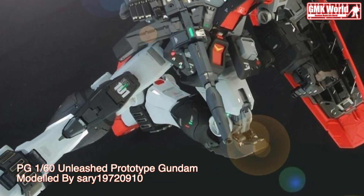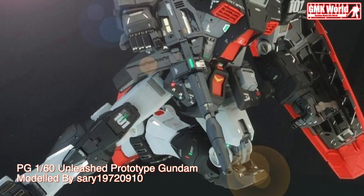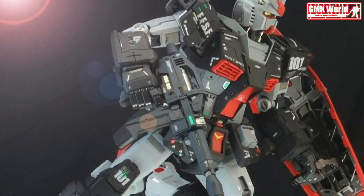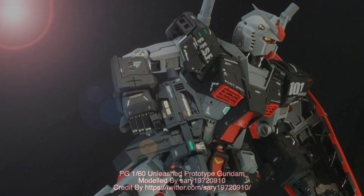Finally, this is PG 1/60 Unleashed Prototype Gundam, custom build by Sari 19720910. For more information, go to https://twitter.com/sary19720910. Thank you for watching.